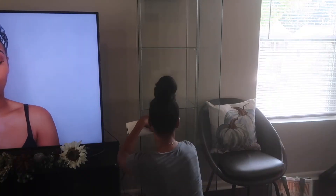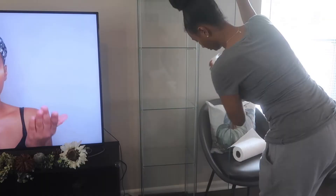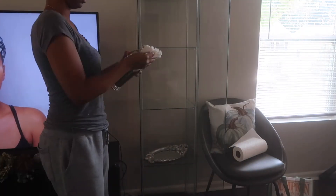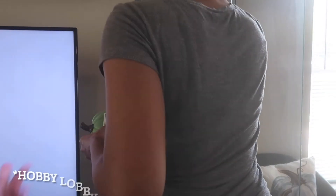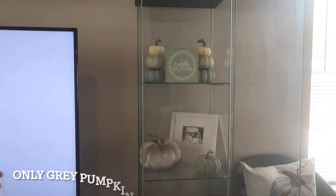For my glass cabinet I'm cleaning that out first. I pretty much left this area as is — I didn't really do too much. I'm just adding fillers in, leaving all the pieces that were already in here and just adding fillers to this space. Everything I did add in here is from Dollar Tree, except for the big gray pumpkin.